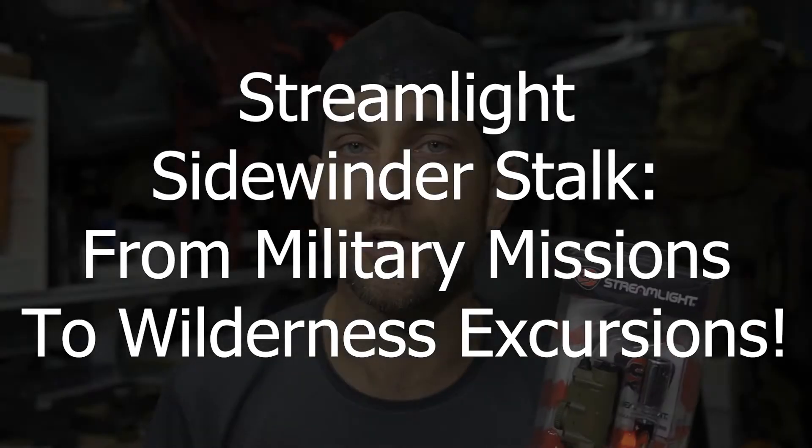Before we get too far, thank you very much to the people at Streamlight who provided this for review. The original Sidewinder boot had a fairly low output. Keep in mind, this is made for military purposes — a hands-free light with the ability to clip or mount to different pieces of gear. With the stock, high mode is only 76 lumens. In today's age of high-lumen flashlights, that tells you the intended purpose: basic tasks up close, the ability to read maps, and not draw major attention to yourself.